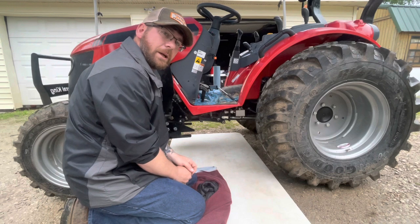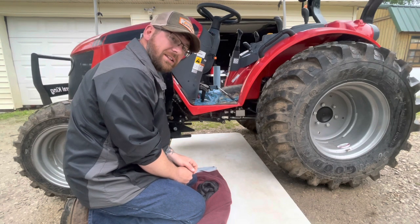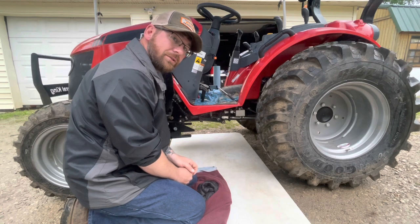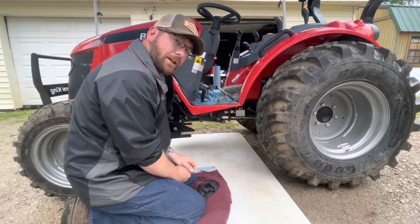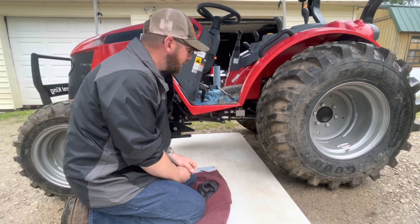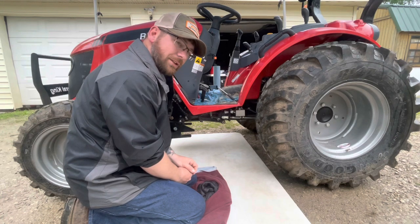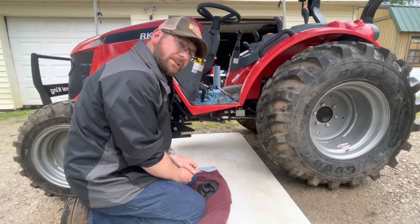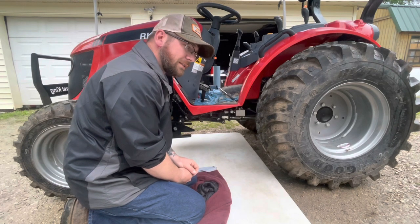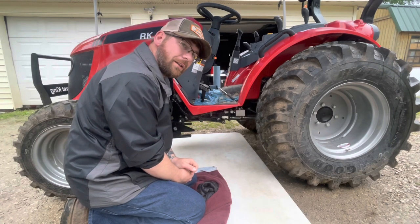Good morning everybody. Last night you saw it was raining and getting dark — hard to work in those conditions. After we got the hydraulic fluid put in and ran the tractor for a little bit to make sure the levels were good, I noticed something: in the sight glass it turned a milky white color.